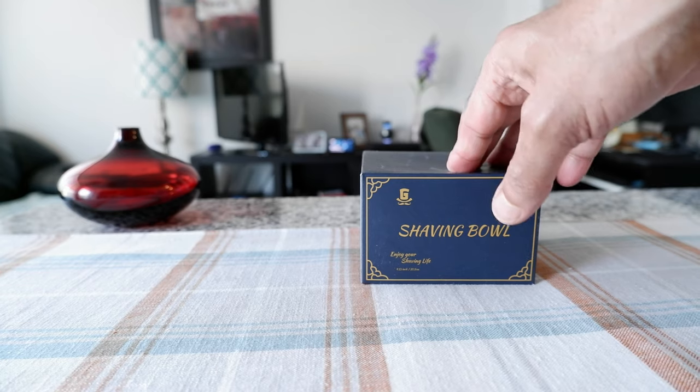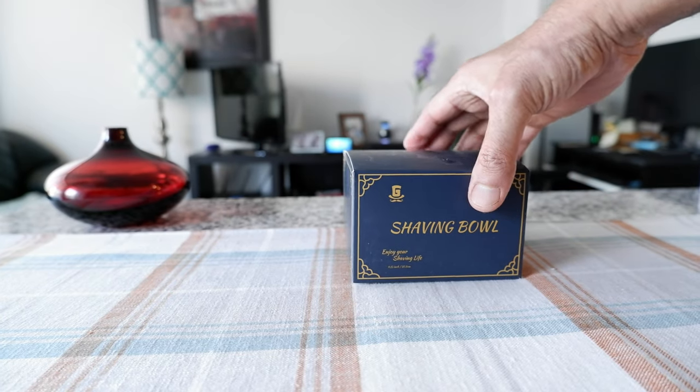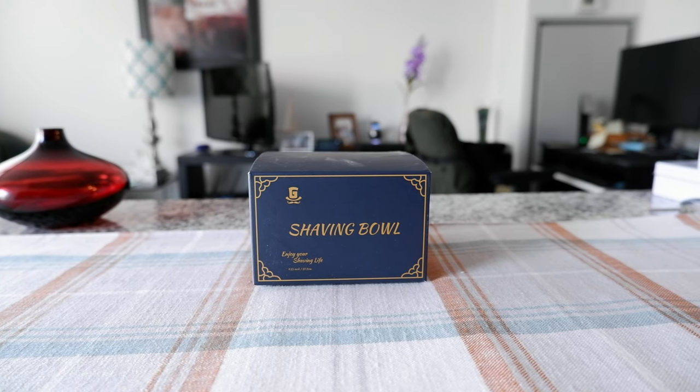One of those accessories is a shaving bowl or shaving soap bowl, which I have right here. I decided to purchase this after seeing some good reviews online. However, this is not a paid or affiliated review — all my reviews are non-affiliated, unbiased, and honest.